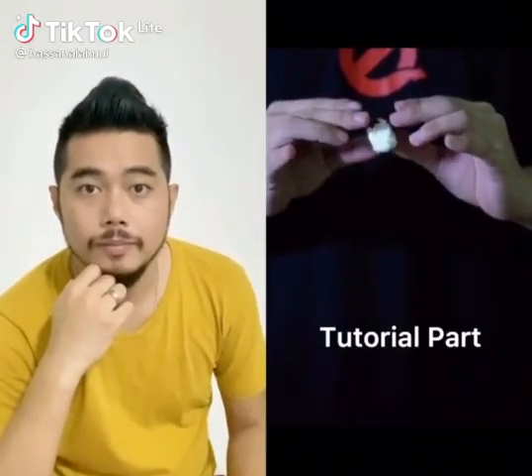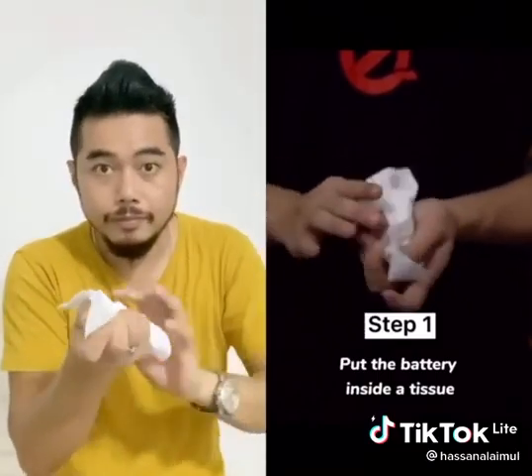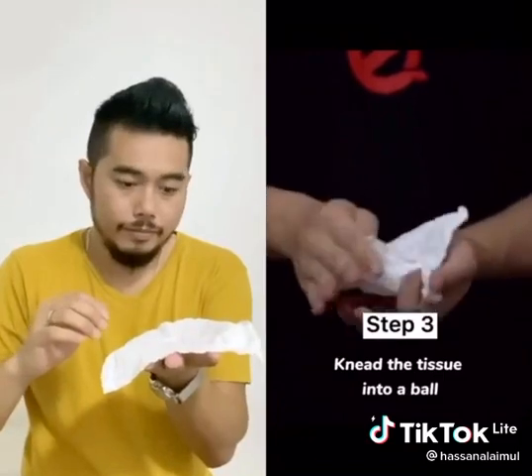You want to learn this trick? Put the battery inside a tissue, throw it into a glass and shake it for 5 seconds. Knead the tissue into a ball.